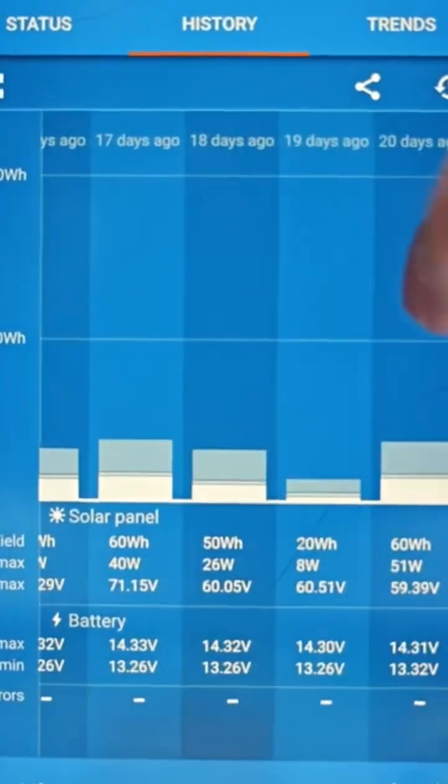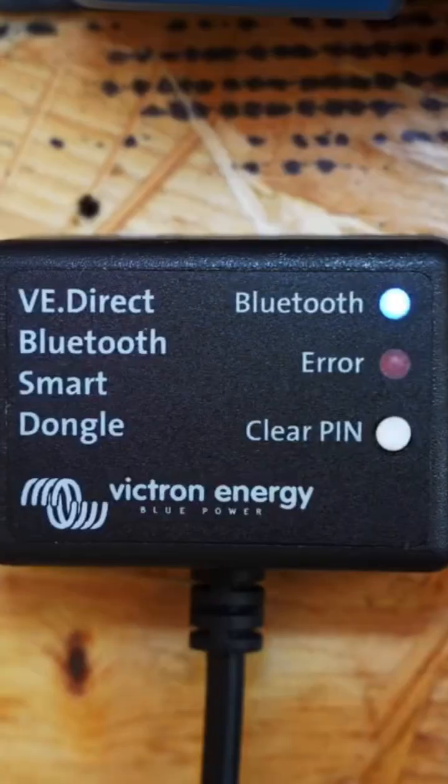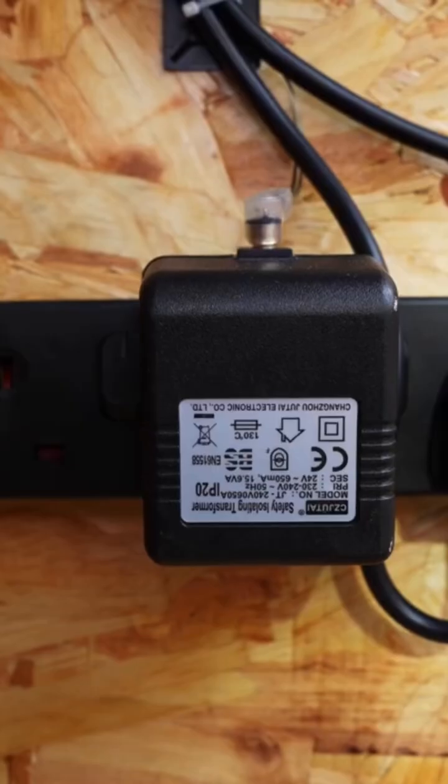The white graph will turn to light blue when the battery is full. The charge controller will change from bulk to float. This is a great charge controller, which is paired up with a 2000 watt Renogy pure sine wave inverter.